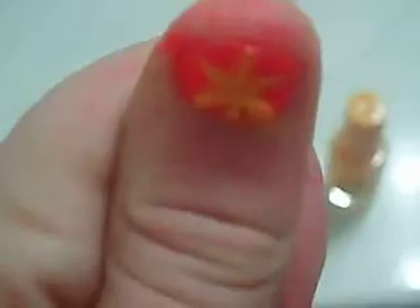So that's how I got this nail. I have to fix my other thumb because it got ruined. But yeah, I won't be doing a tutorial, so please don't ask. Bye!